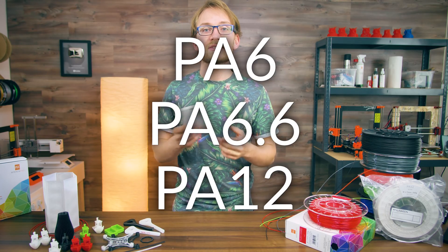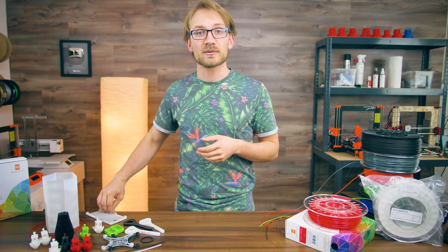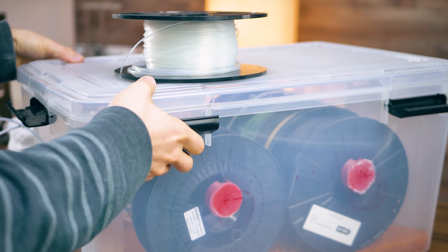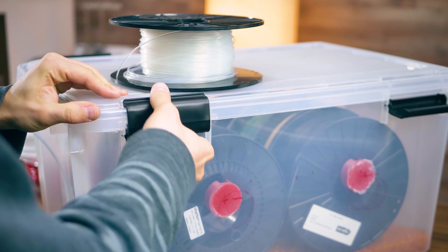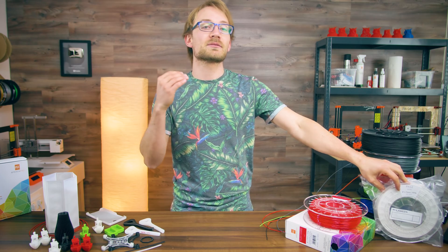PA6 is the softest one and the one that absorbs moisture the fastest. Some PA6-based filaments will become unprintable within hours if left out in the open. PA6.6 is a bit less sensitive, and PA12 is generally the least moisture sensitive.